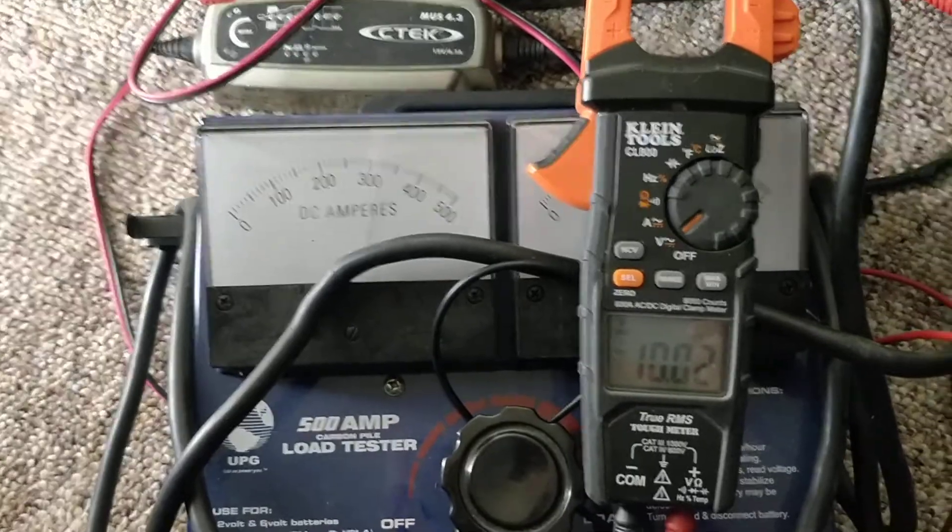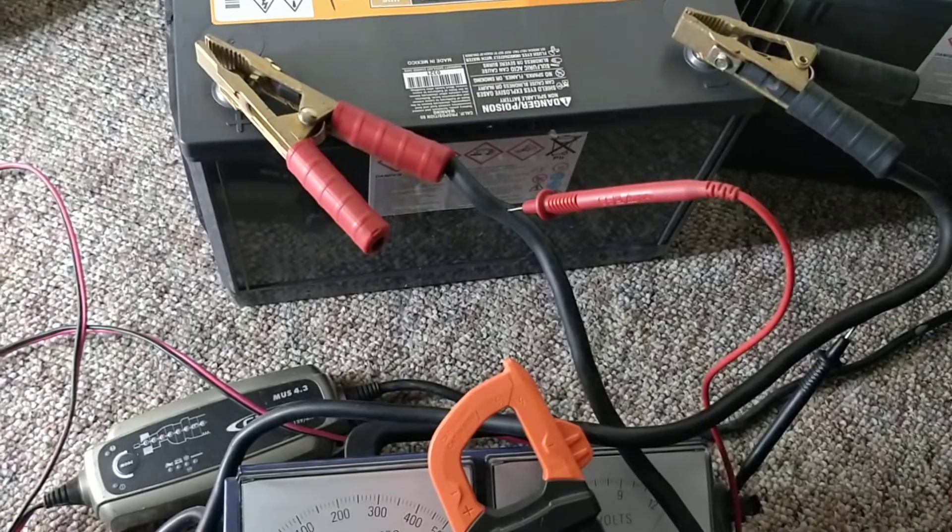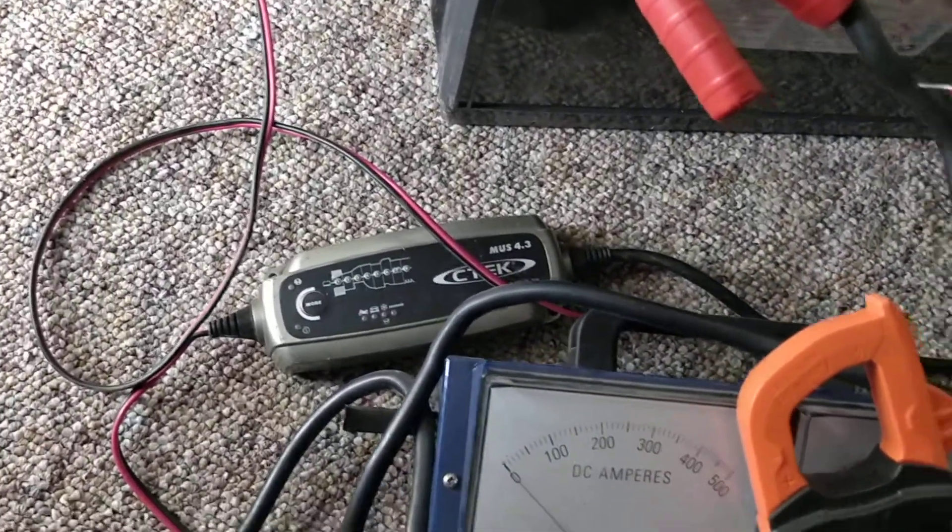So it passes. This is a fresh battery — it's been sitting for three days after being topped off by the C-Tech charger.